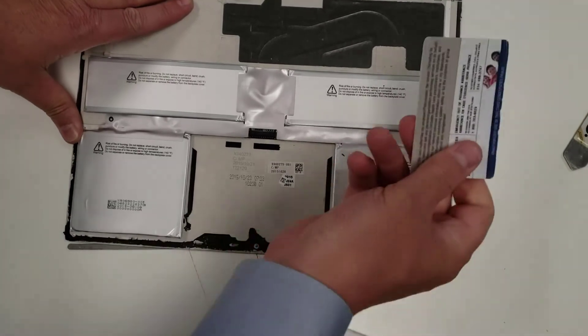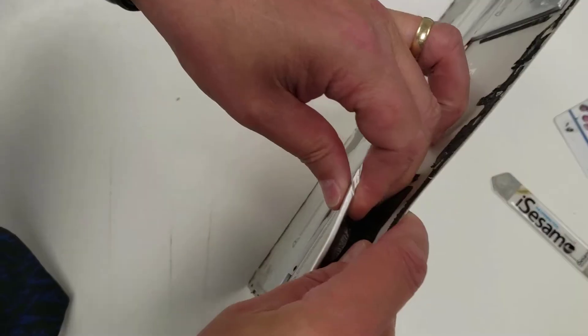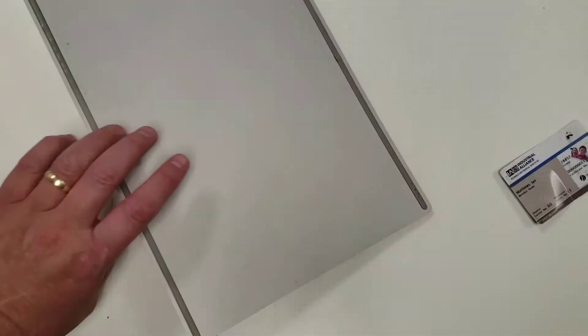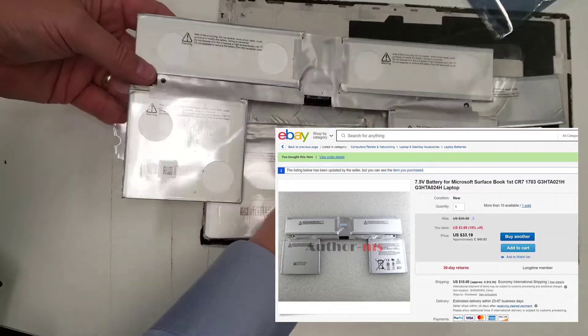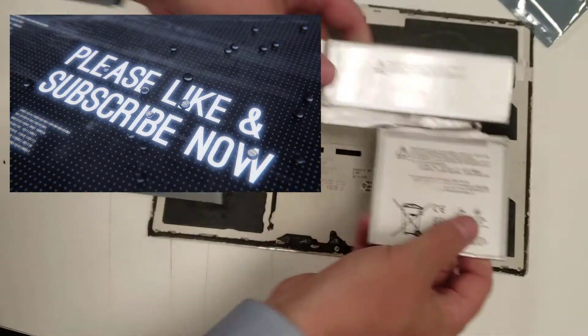There's the old battery pack. Let's get the new one — and interestingly, this one ships with a plastic coating on it, which is supposed to come off. There we go.